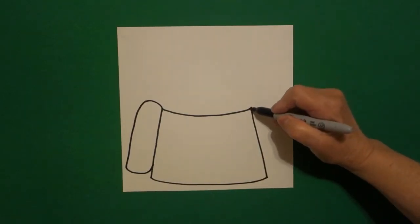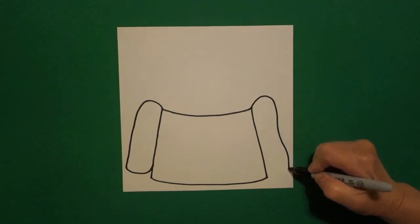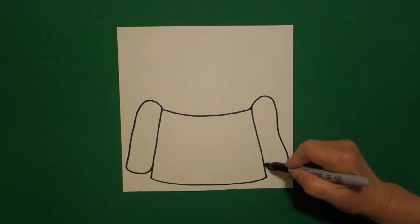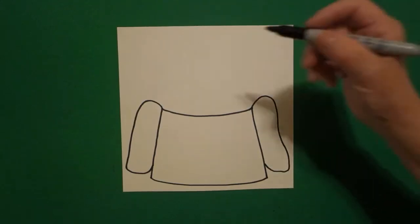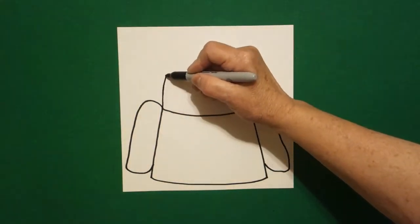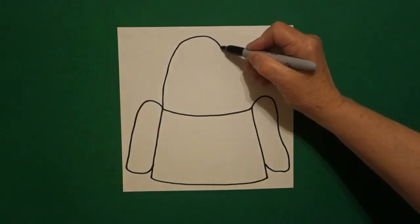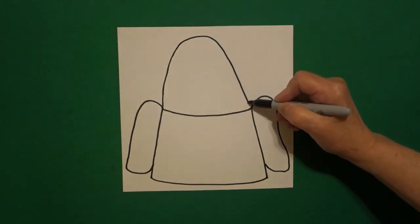Come on the right hand side, draw a big curved line out, down, in, connect. Come over to the left hand side and we're going to draw a big curved line up, over, down, connect.